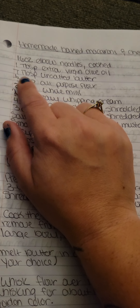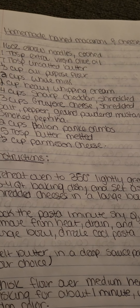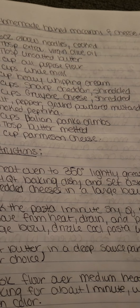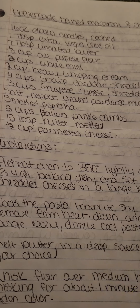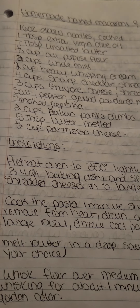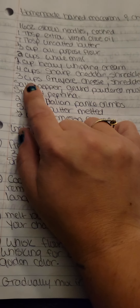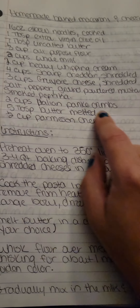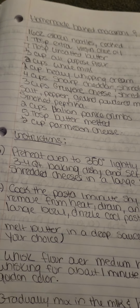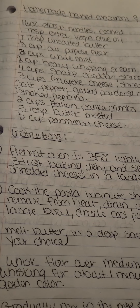That's seven tablespoons of unsalted butter. You can use salted — I've used both, but with the salted it seems to float on the top and not soak into the noodles as well, though it does taste the same. Two cups of whole milk, two cups of heavy whipping cream, two cups of sharp cheddar cheese, three cups of Gruyère. For seasoning I use salt, pepper, ground powdered mustard, seasoning salt, and smoked paprika. For the panko crumbs, I use Italian. You could use regular — it doesn't matter, there are seasonings in there.